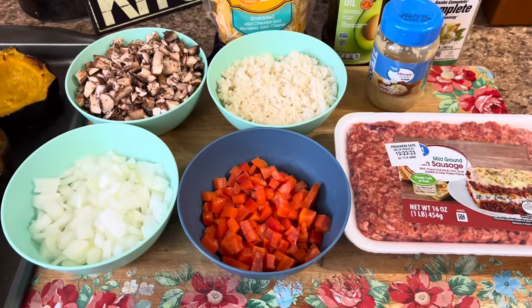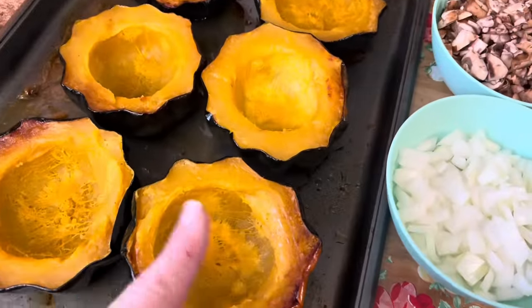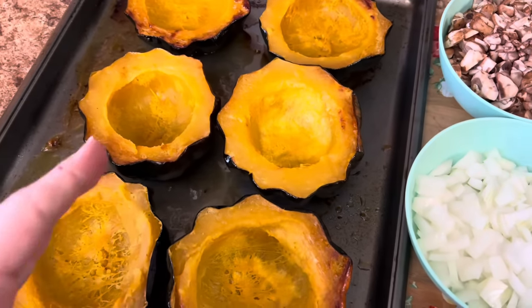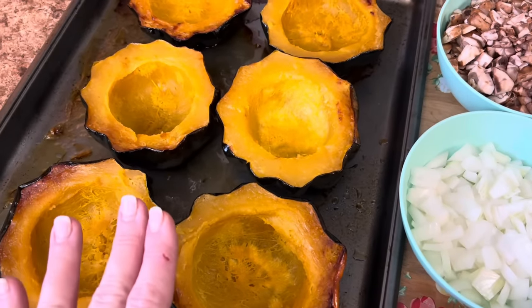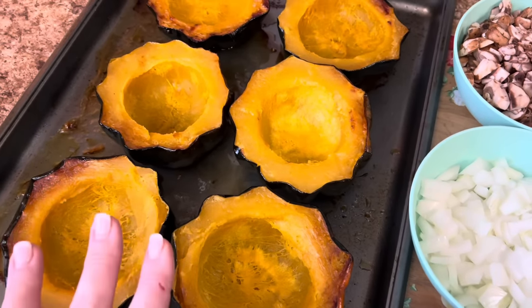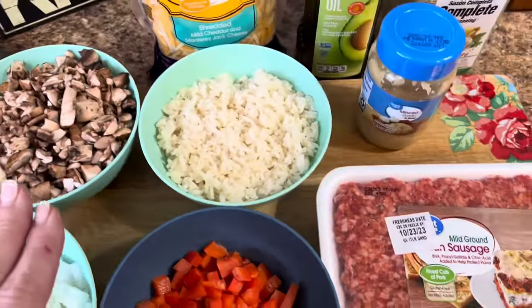So for supper tonight, we're going to make some stuffed Italian acorn squash. I've already roasted the acorn squash — I just cut a slice off the bottom to where it would sit flat on my sheet, and then cut each one in half. Took everything out and roasted it at 375 degrees for about 35 to 45 minutes, depending on your oven. They've been sitting out and they're still warm. So now we're going to go ahead and make this filling.